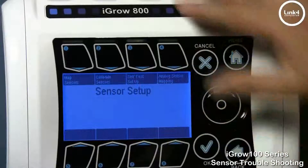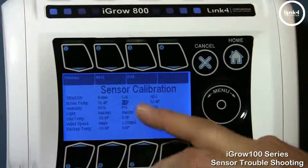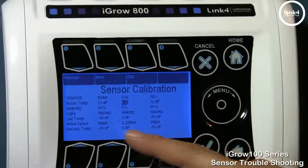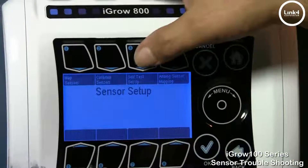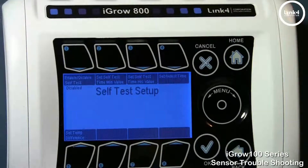Also in the sensor setup screen, there's a calibrate sensors option. You want to make sure that calibration is not a factor in giving you an incorrect sensor reading. Next, you want to check the sensor self-test in sensor setup. You want to make sure it's disabled, because if sensor self-test is enabled, this can also create an issue if you're not utilizing this feature correctly.